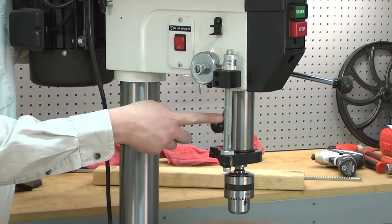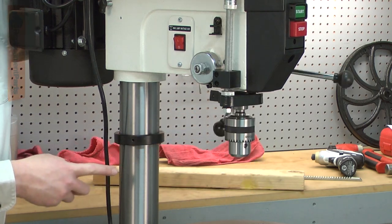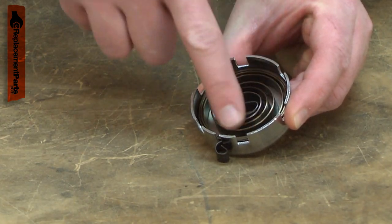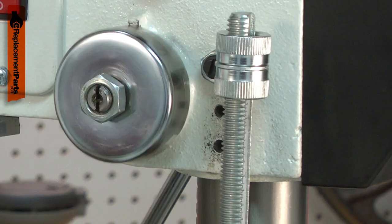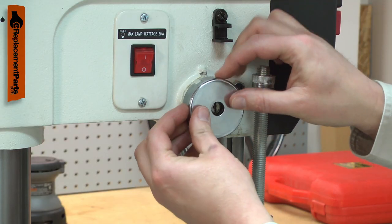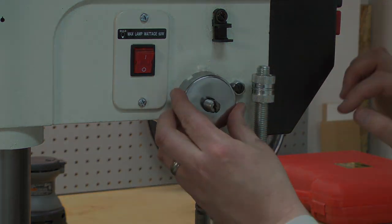The coil spring draws your drill press's quill back up after you drill a hole. The coil spring assembly consists of the coil spring, a metal housing, and a backing plate. The spring comes already installed into the housing. After years of use, the coil spring might fatigue and break. Replacing the coil spring is a repair that you can do yourself and I'm going to show you how.